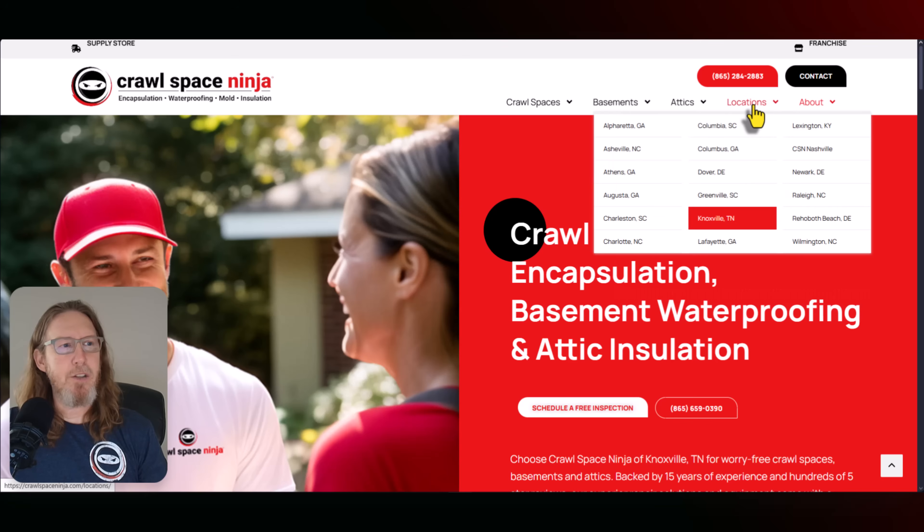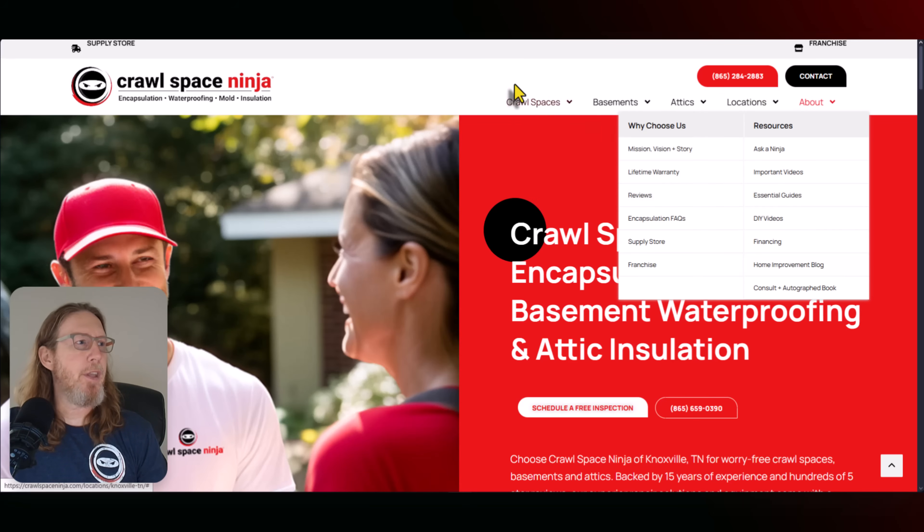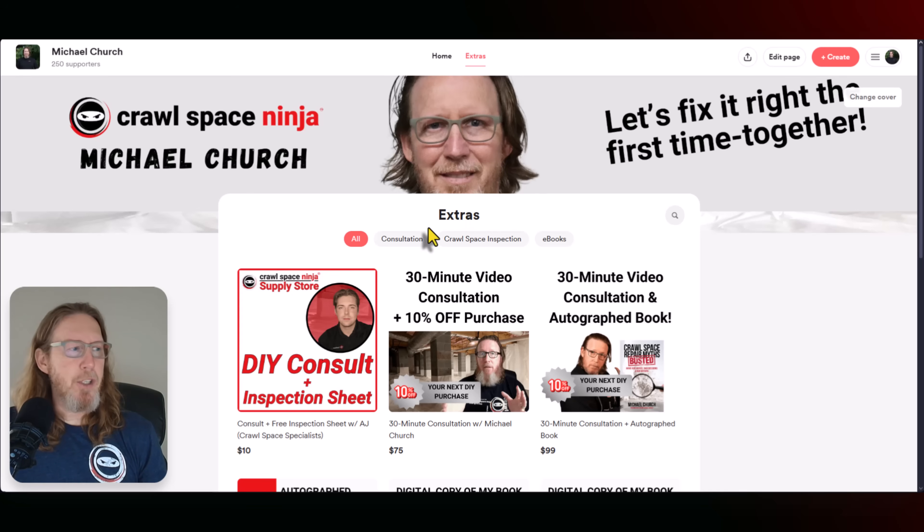But before I do, I want to make sure that you all have access to our resources available on crawlspaceninja.com. You can go to the about page, the location pages. If you need to check out our home improvement blog, it's got a lot of great information there. You can also do a consultation with either AJ or myself if you need extra help with your crawl space.